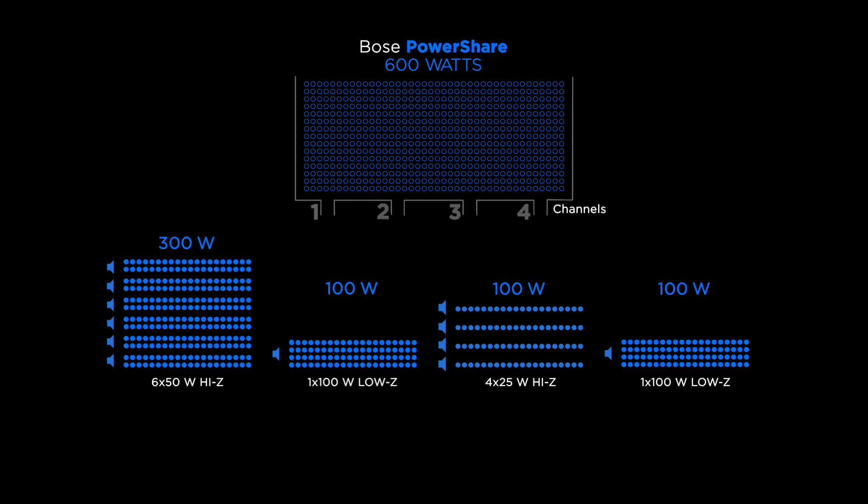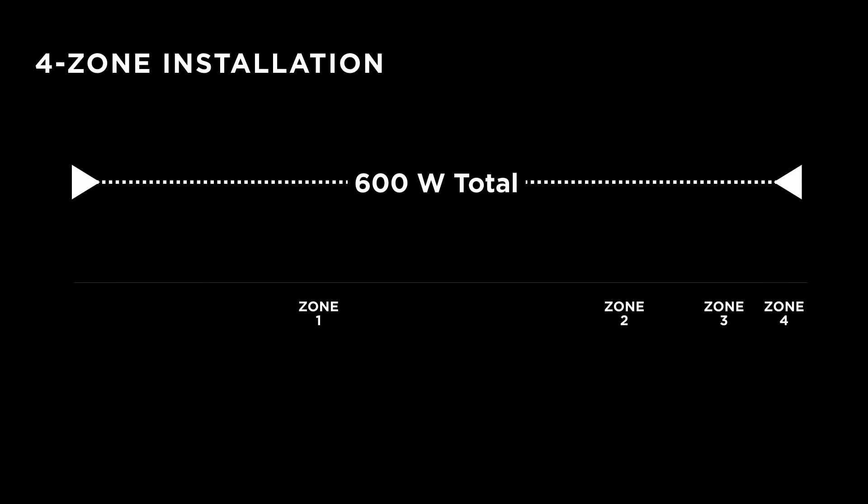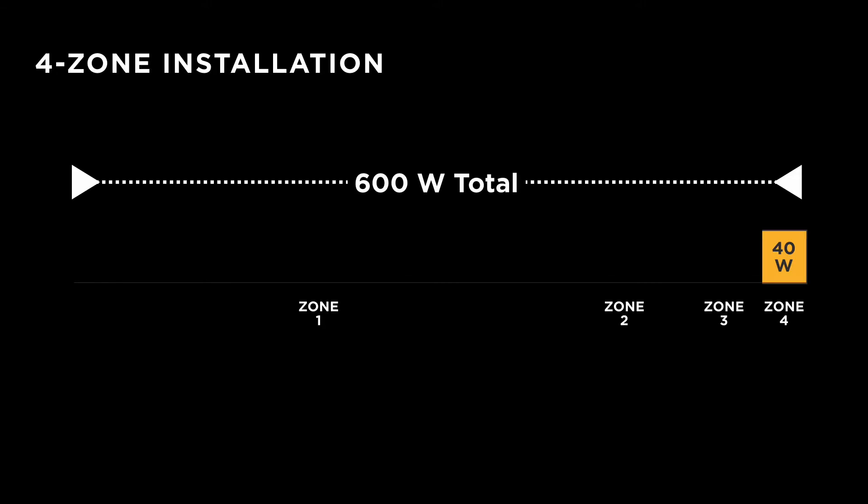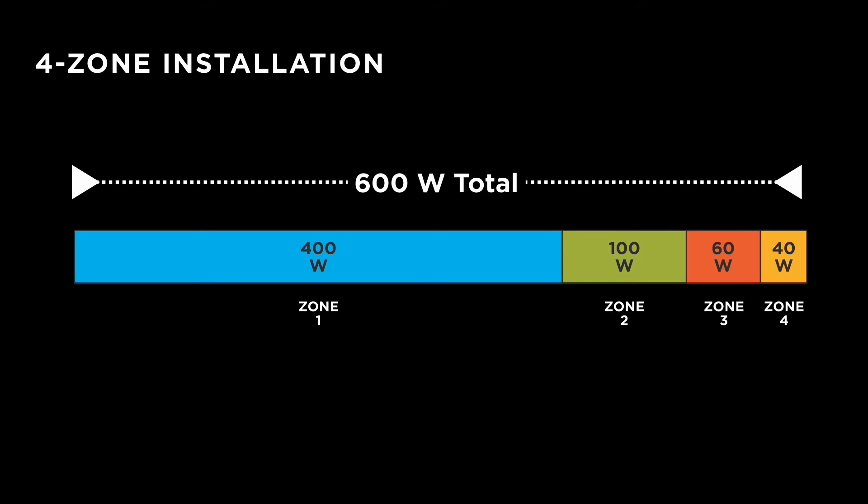For example, here's a typical four-zone commercial installation. Note that zone 4 may be a restroom where you only need 40 watts. With PowerShare amplifiers, you can define your power — send that zone 40 watts and the remaining 560 watts can be used anywhere else.